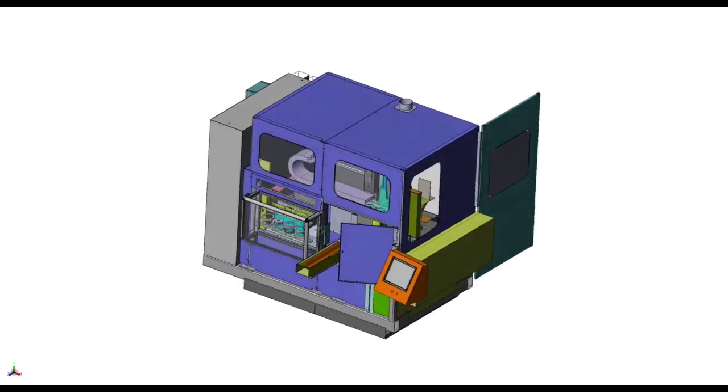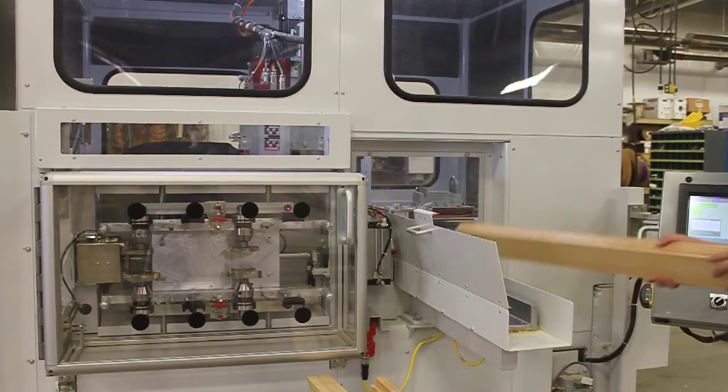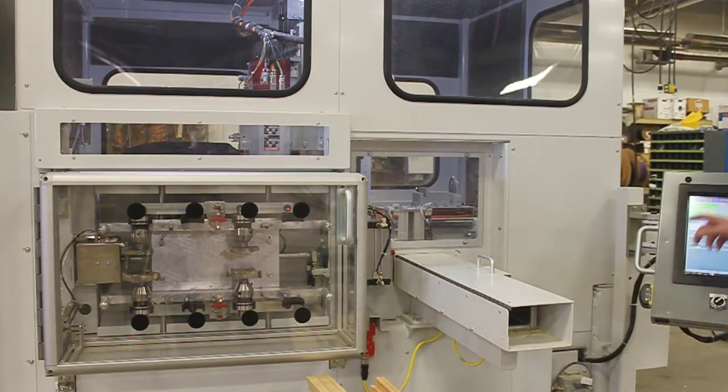The Dakota Profiler from Dakota Automation is a powerful single end router that enables near limitless end profile fabrication in wood, aluminum, fiberglass, and composite materials without the need for dedicated tooling.